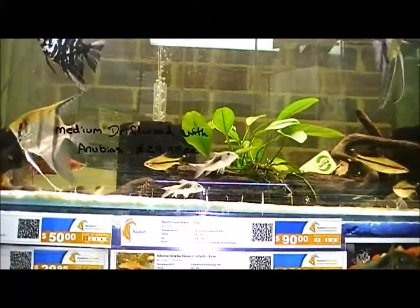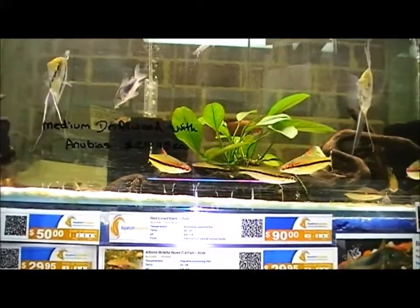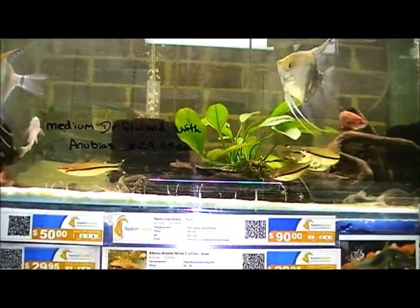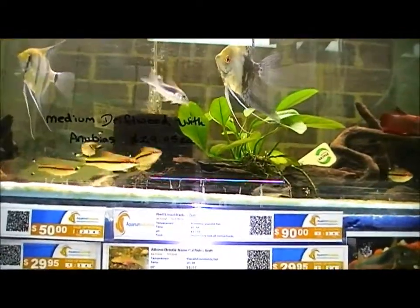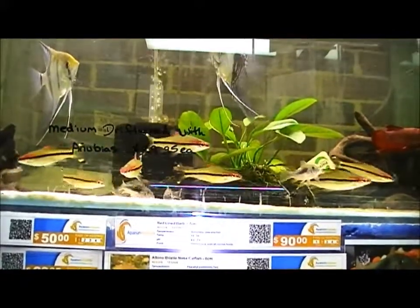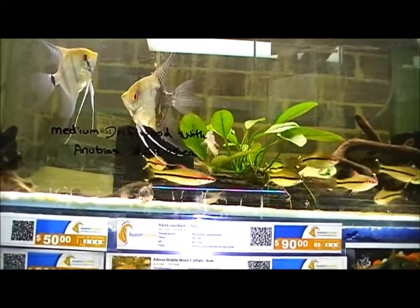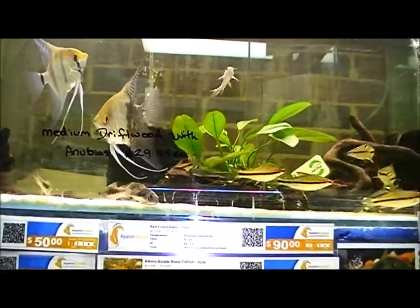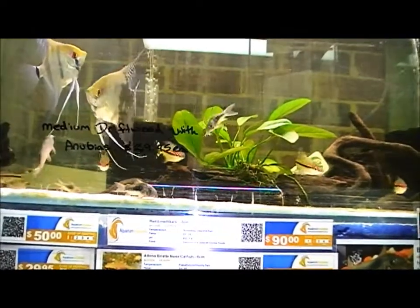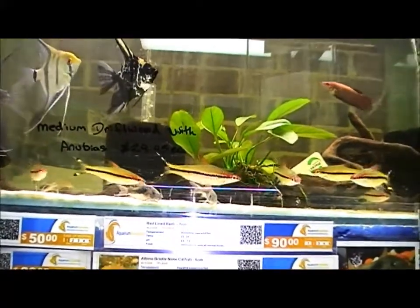As you can see, denisons barbs or redline torpedo barbs are very streamlined, so the flow and current of the water is no problem for them to swim around. These fish prefer cooler water ranging from around 20 to 25 degrees, with a pH of roughly 6.5 to 7.8. They grow to roughly 11 centimetres in size and being omnivorous they will eat flakes, pellets, and any frozen food you give them.